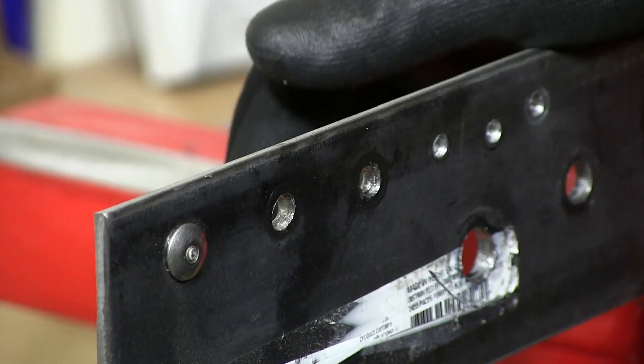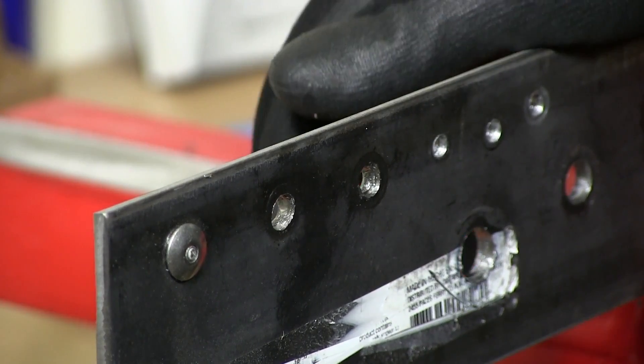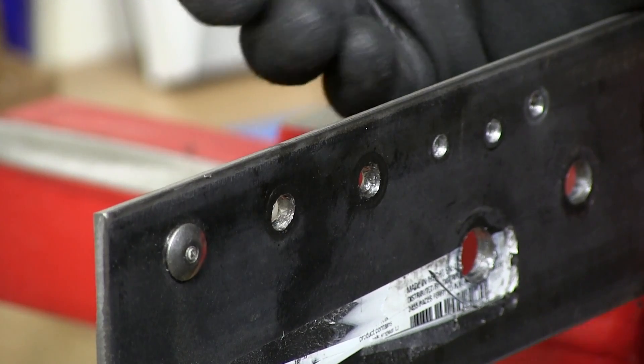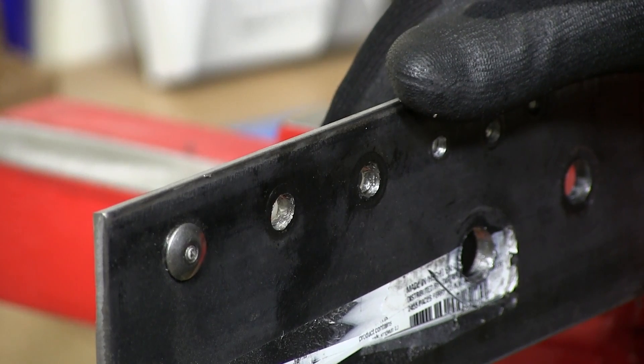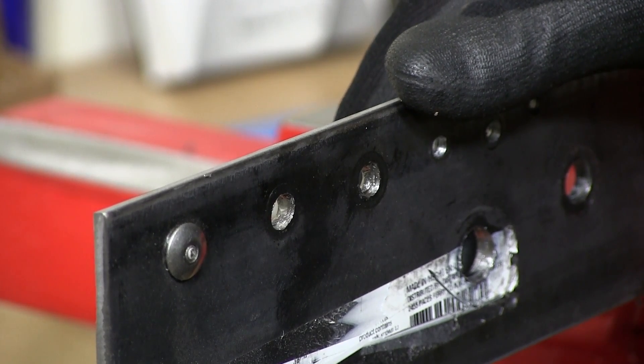And that's how you remove a structural rivet — or any pop rivet, as demonstrated here. Thank you for watching.